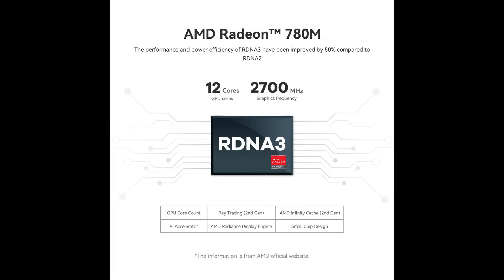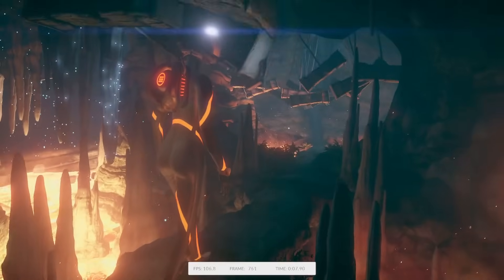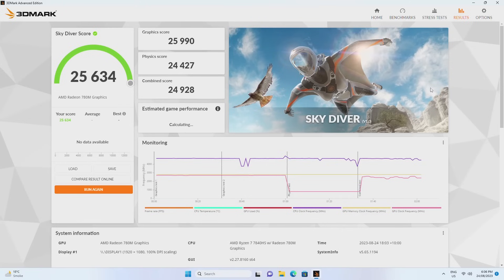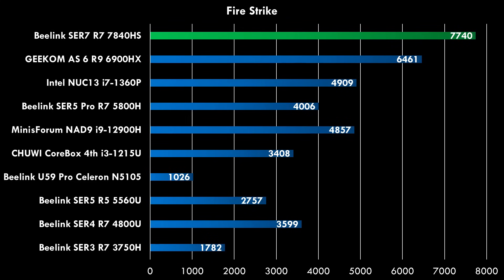Very impressive are the graphics. We have an AMD Radeon 780M from the RDNA 3 generation — 12 GPU cores running at 2.7 GHz, and MSI Afterburner shows it does a good job holding that frequency. In the BIOS you can allocate up to 16 gigabytes of VRAM to this GPU, which is more than many mainstream graphics cards. 3DMark Cloud Gate: 39,746. Skydiver: 25,634. Night Raid: 31,248. Firestrike: 7740 — beating the competition by a solid margin.